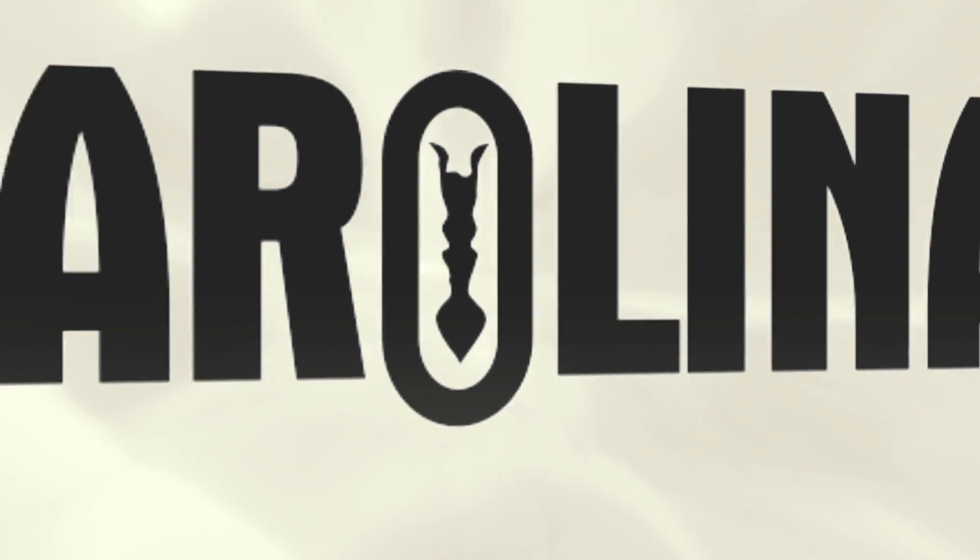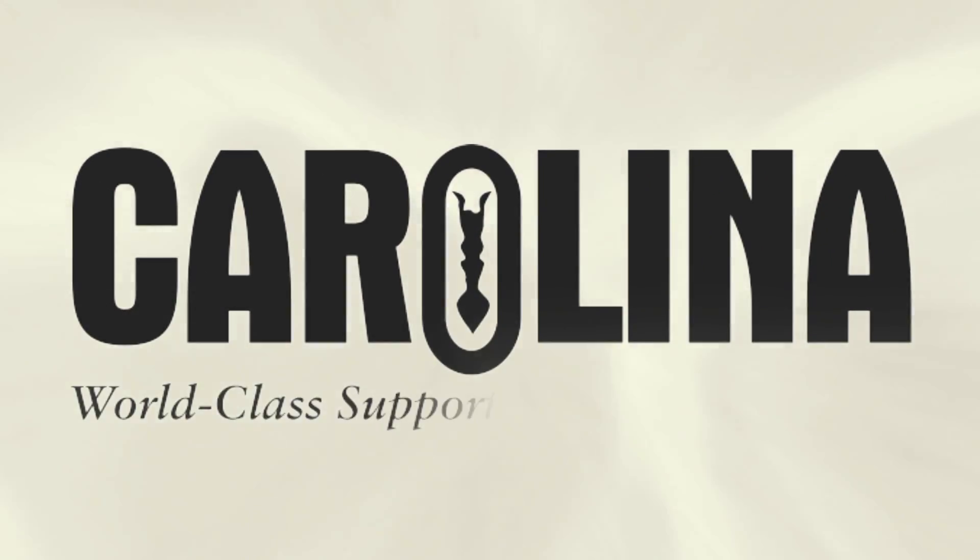Carolina has many organisms and kits for your biology classroom. Visit Carolina.com for all your science education needs. Thank you.